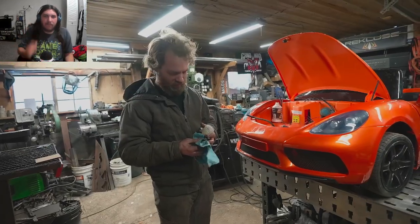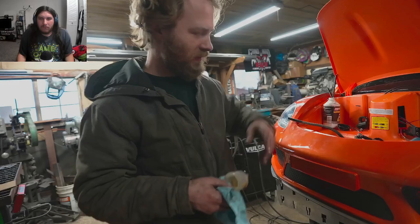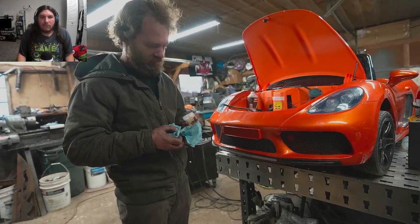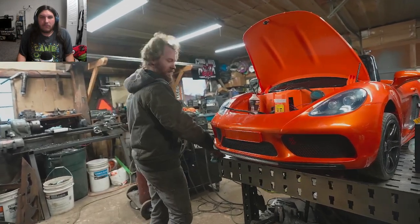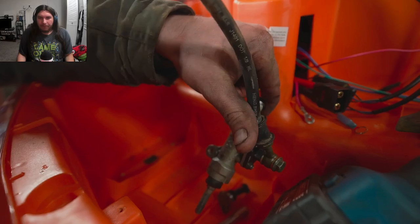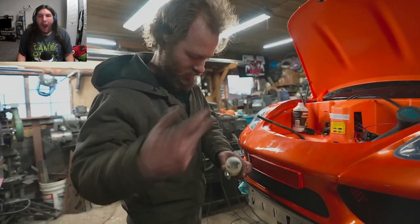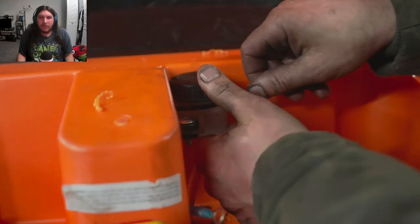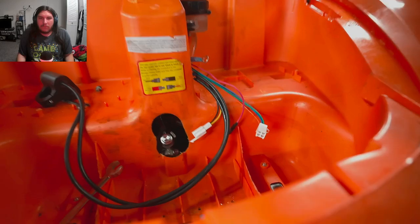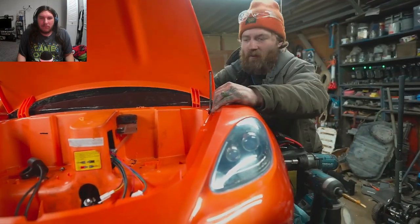After frustration trying to bleed the brakes, he discovered the master cylinder chosen out of a box of random brake parts wasn't working right — even after being bled it wasn't pushing any fluid. He finds another one off a different machine that has the same mounting bolt spacing and a remote reservoir. It's a Brembo. The new master cylinder works. The brakes are done.